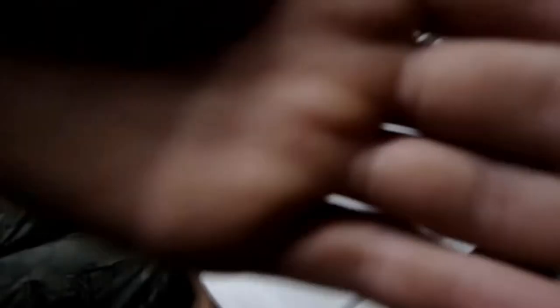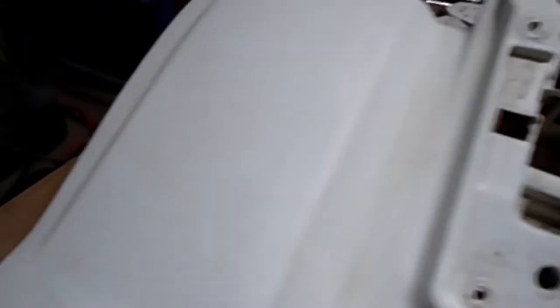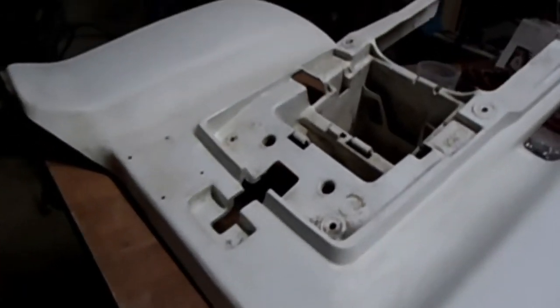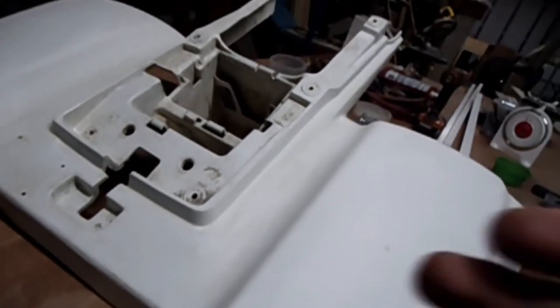Alright guys, so me and my dad did a little bit on this — we cleaned up that part right there and this side too, cleaned up the fenders a bit more, and we're working in the crevices on both sides. We used tons of sandpaper but it's going good right now. I think it should be fine.